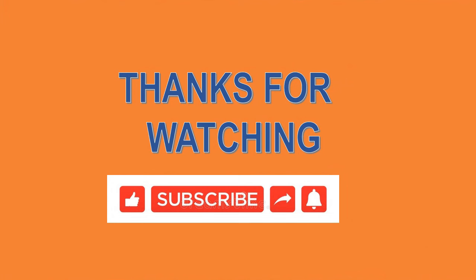Thank you for watching my video. Please subscribe to my channel and hit the bell icon. Thank you very much.